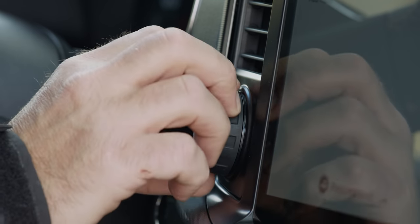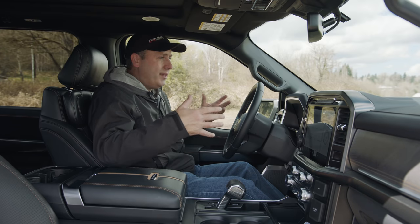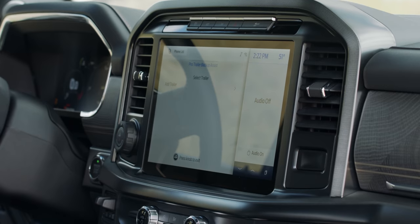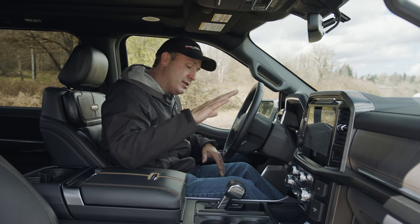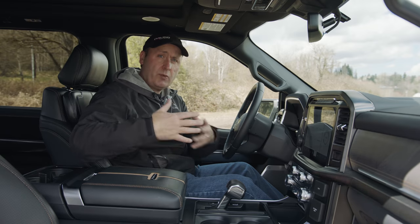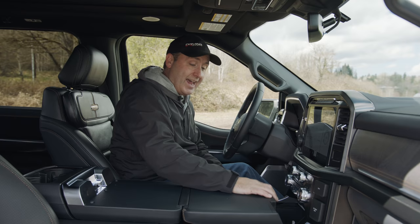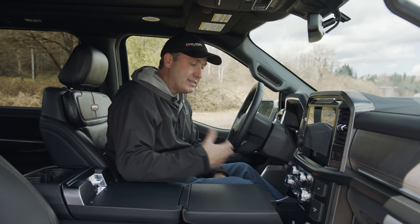There are more dials up above to help with trailering, because this will tow just an insane amount of stuff. The materials throughout this interior are gorgeous — everything looks so nice and well put together. But it's also very practical. One problem with trucks is the gear selector and the hump in the middle — Ford fixed that by making the gear selector go flush, so you can fold it down and have a completely flat table to eat lunch on or work from.